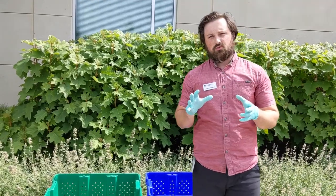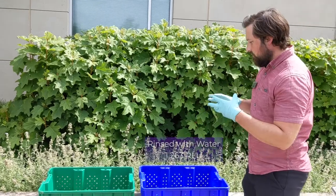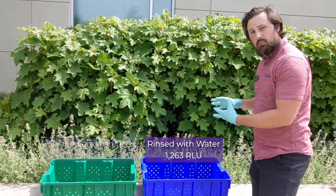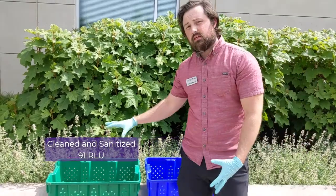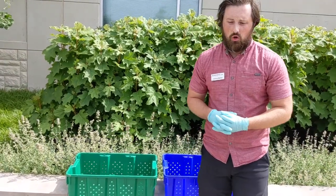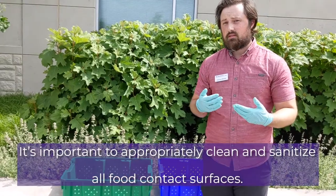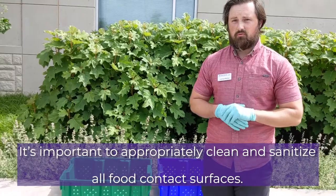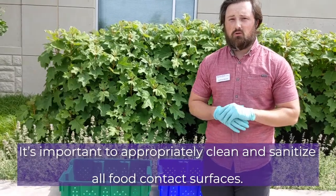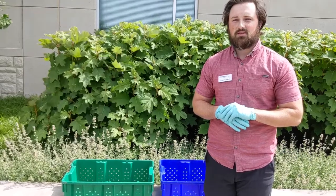So basically this demonstration shows us that there is a very significant difference when you are simply rinsing your harvesting tools and packaging tools and equipment versus properly cleaning and sanitizing. We here at Kansas State Research and Extension just want to stress the importance of these types of safety measures, not only for yourself but for the end user as well of your commodities. Thank you very much for watching and we appreciate your time.